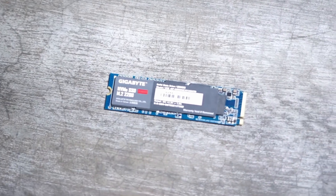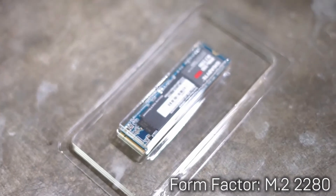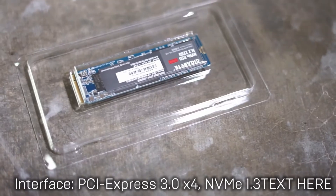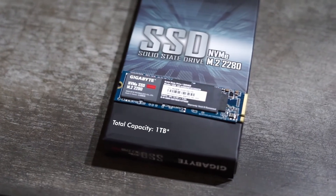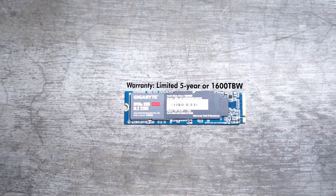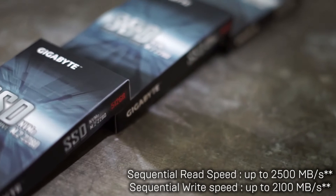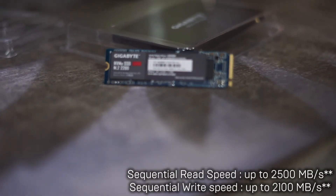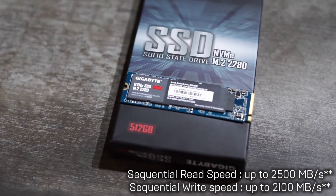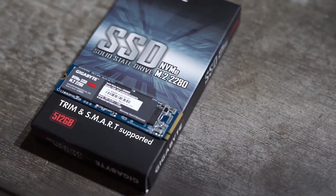The SSD NVMe Gen 3 has a form factor of M.2 2280, an interface of PCIe 3.0 x4 NVMe 1.3, and a total capacity of 1 TB. It has a limited 5-year warranty, a sequential read speed of up to 2500 megabytes per second, a sequential write speed of up to 2100 megabytes per second, and supports host memory buffer, TRIM, and SMART.